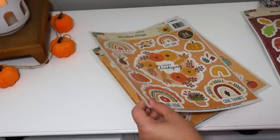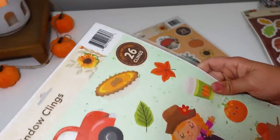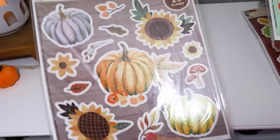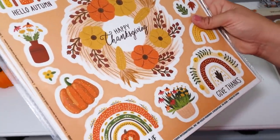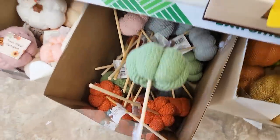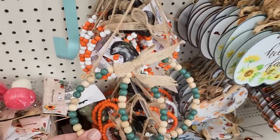I thought these window clings were really cute — there's a little scarecrow design or ones with different designs. These actually come with two different packs now. They used to sell just one sheet for a dollar, but at $1.25 they give you both sides — it says 25 clings, turn me over, so some really cute designs on both sides. They also brought back these little crochet pumpkins — I loved these last year, so I'm super excited to grab some more.